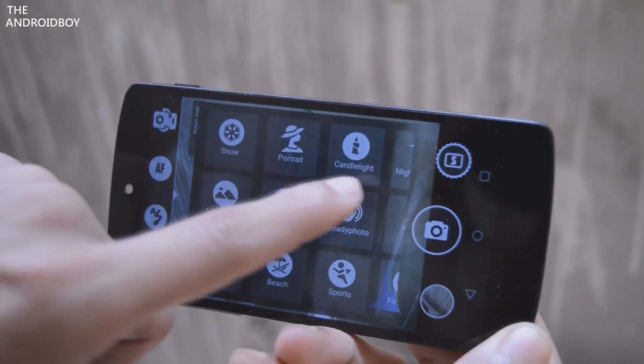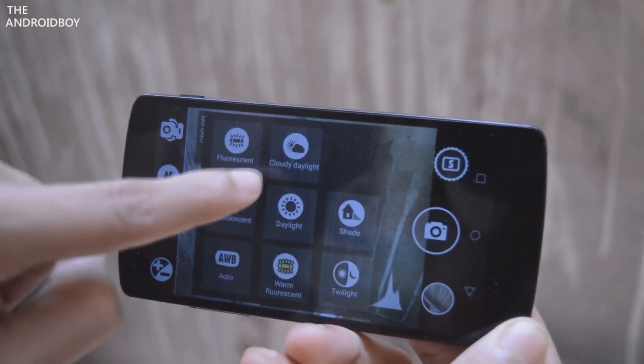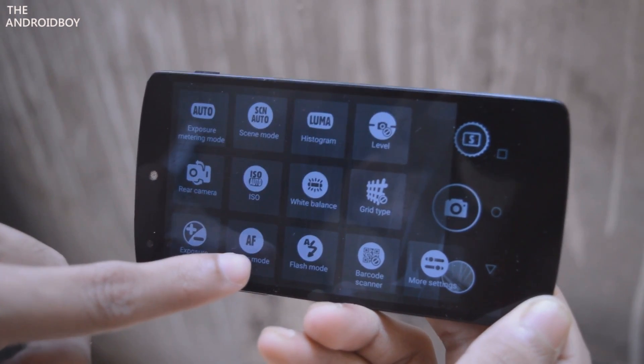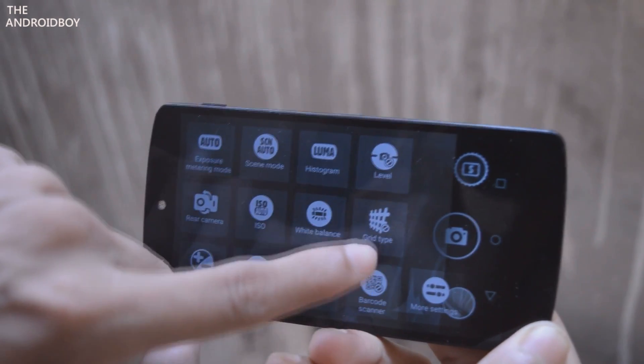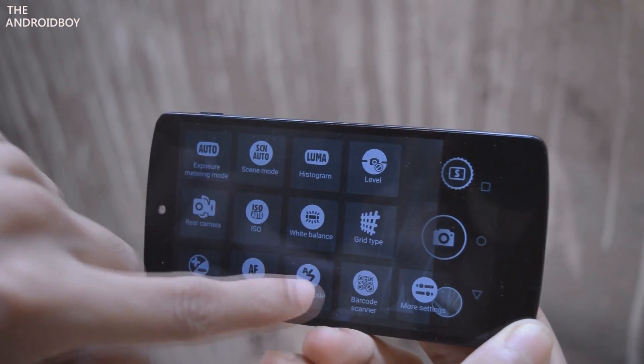Then you have scene mode — all the scene modes are present here. Then you have the histogram, white balance, flash mode, grid level, barcode scanner, and again more settings. All these things are very good and you can basically change anything you want in this camera, and the application is absolutely free.